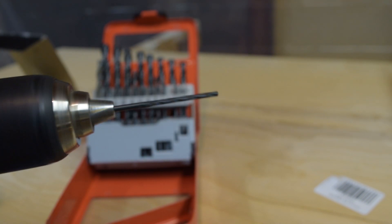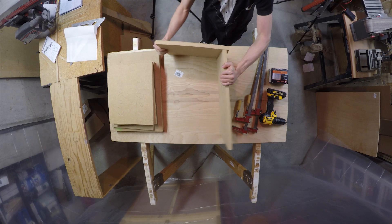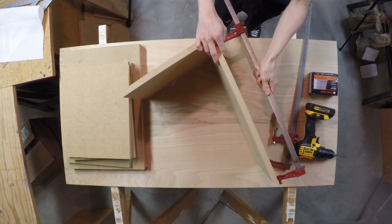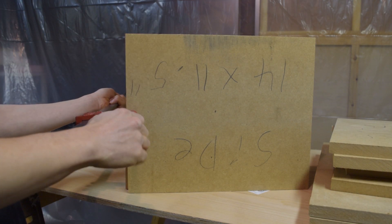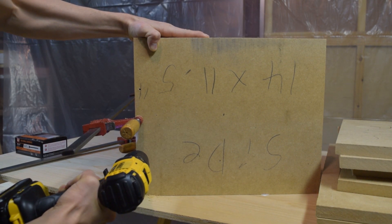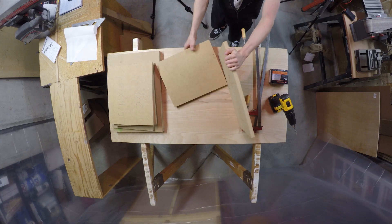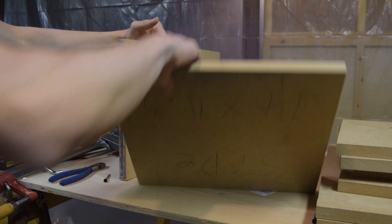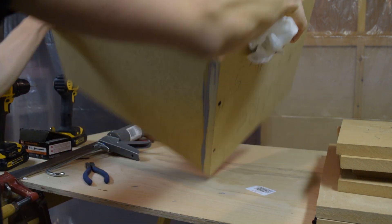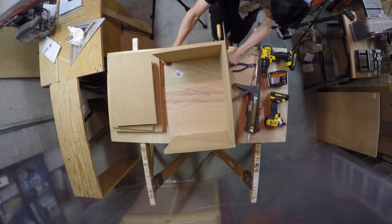I'll grab a drill bit that has the same diameter as the center part of the screw I'll be using, not including the threads. To get started I'll grab the back and one of the sides, lining them up so the side overlaps the back as shown in my drawing. I'll use a bar clamp to hold them together tightly. After making sure the edges are lined up evenly I'll drill 2 holes. Then I'll take it apart, apply a bead of liquid nails where the boards will make contact, and screw them together. I'll use a paper towel to wipe off the excess glue, then flip it over and do the exact same thing with the other side.